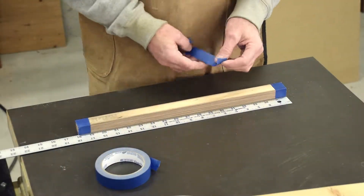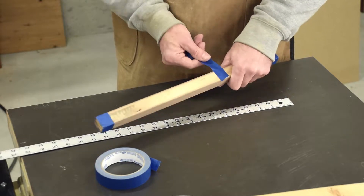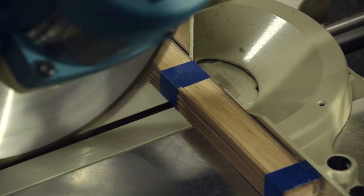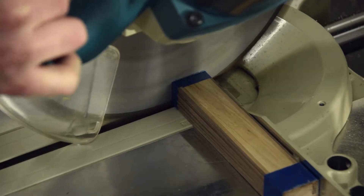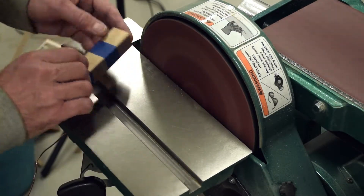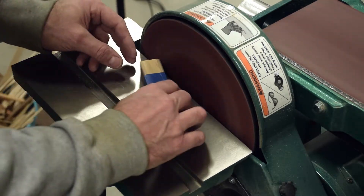I use a lot of blue painters tape in my shop. Taping the pieces together at the cut line enables me to save time by cutting all of the strips together. More importantly, the tape also eliminates chip-out on the thin strips when cutting them to length. With the pieces still ganged together, rounding over the corners is quick and easy using a disc sander — just keep the pieces rotating for smooth results.